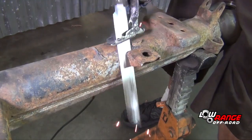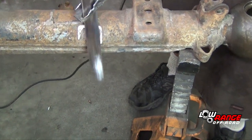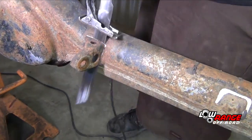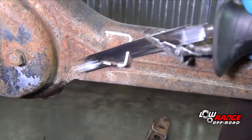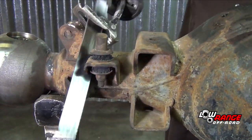Remove the driver side stabilizer bracket. Remove the steering stabilizer bracket. Remove the passenger side stabilizer bracket.